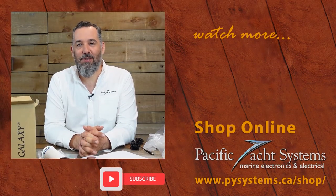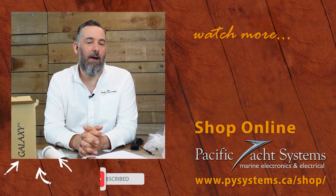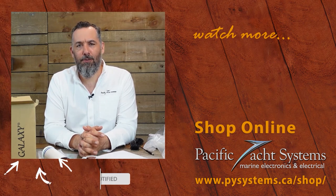If you found this video interesting, please subscribe. It does help us to know that all this time we're investing is actually reaching a lot of boaters. I want to thank all of you for watching. Thanks for spending some time with me.